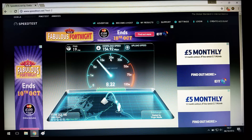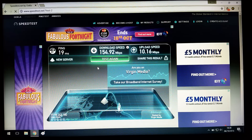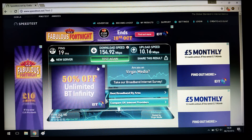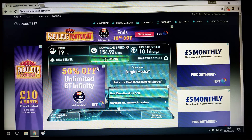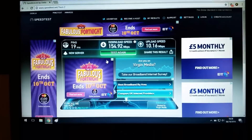It ended up on pretty much 155, but I'm only on a 150 meg package so that's a good speed. Upload looks to be around 10 again. The final result: ping 19, download 154.92, upload 10.16. So that's the Superhub 2 running. I'm going to ring up Virgin, set it all up with the Superhub 3, and see what speeds we get.